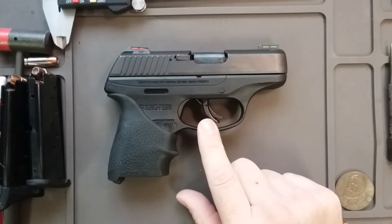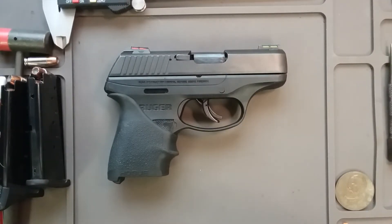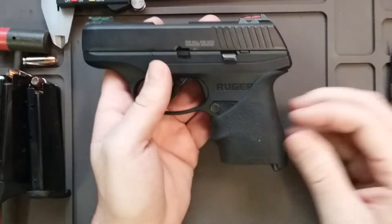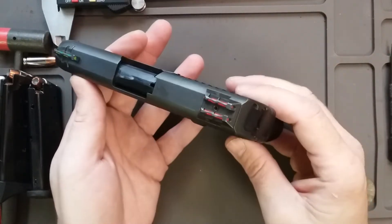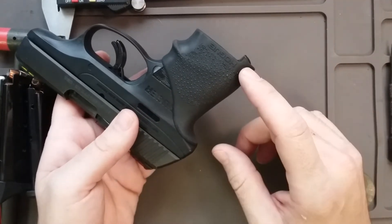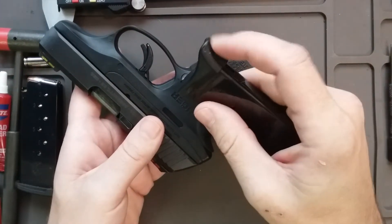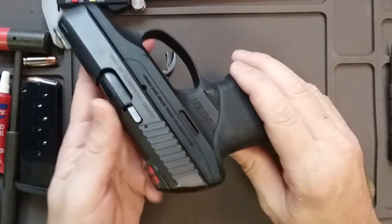I believe this gun has a lot more kick than people think. People hear nine millimeter and don't think it's going to have much recoil, but if you shoot this gun with a flush mount floor plate and no grip tape or Hogue grip, this thing has some kick to it. I'd suggest getting the Hogue grip — it's not sponsored, but I think I paid nine or ten dollars for it. With the Hogue grip, you don't even need the pinky rest on the floor plate.